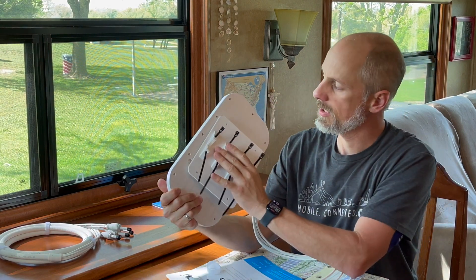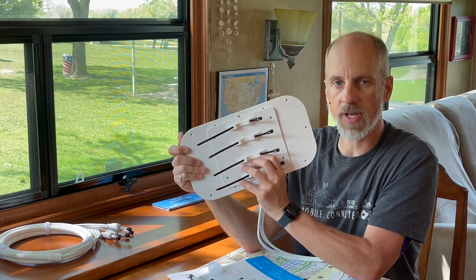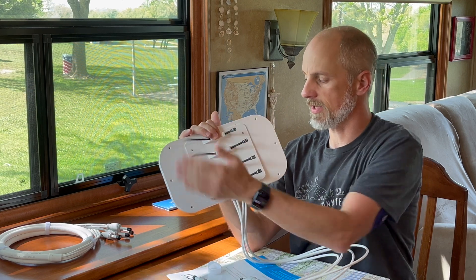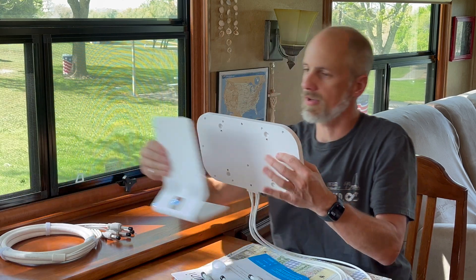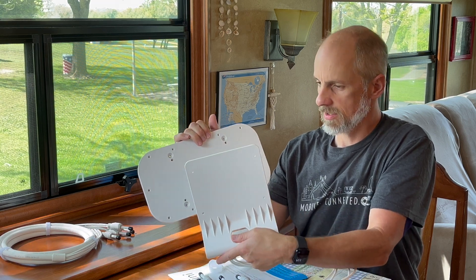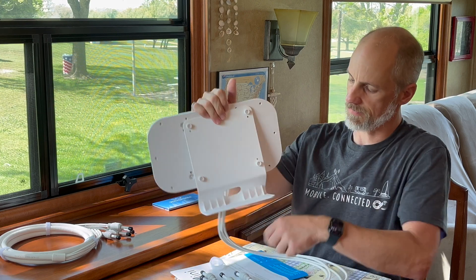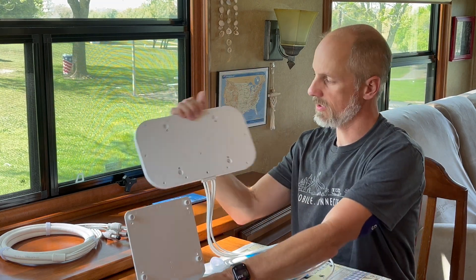It also has a pole mount adapter that connects to the backside of the antenna with screw mounts, and you can zip tie it around a pole. There's also a tabletop mount where the cables come down through the base, so you can set it up on a table.